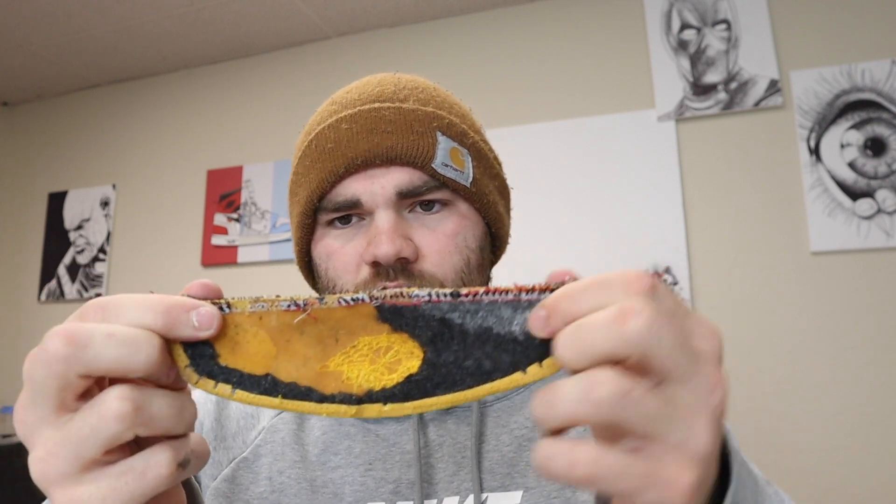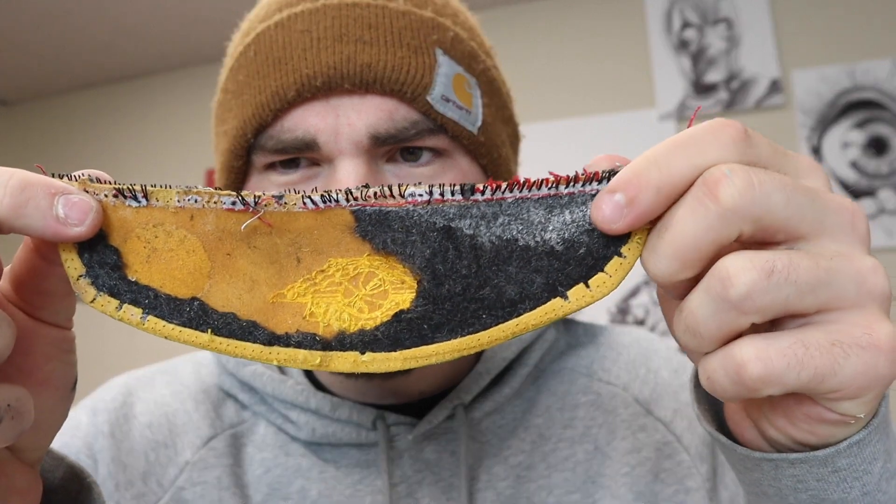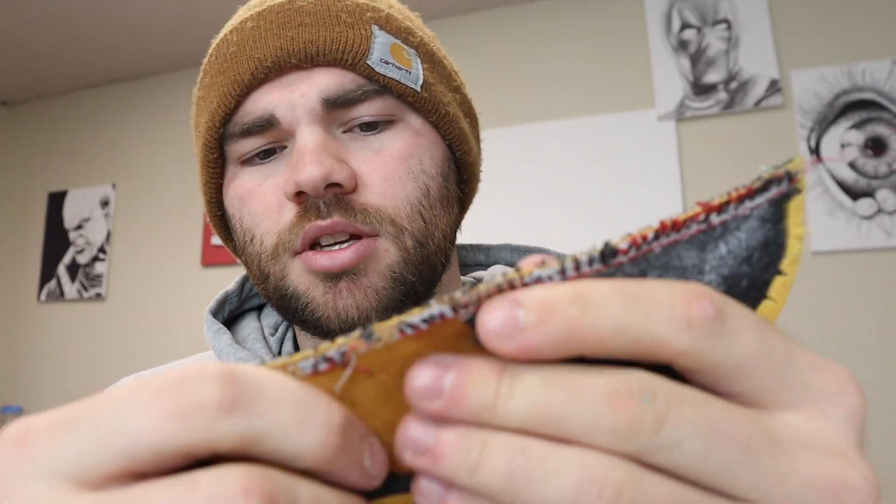That just shows how much time it takes to get these down to a T, because tracing each of these — they're shaped differently just from how I took them apart and how they were made in the factory. This one's a little curved, so you have to stretch it. You might not tell on camera, but see — it's curved, and if you stretch it a little bit, it's back to straight.